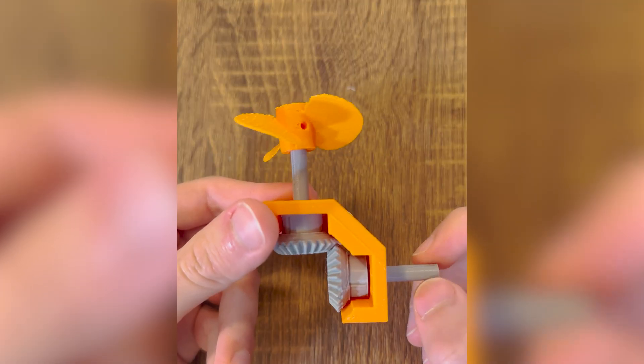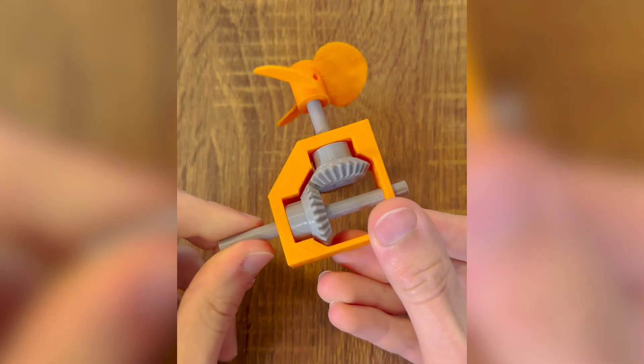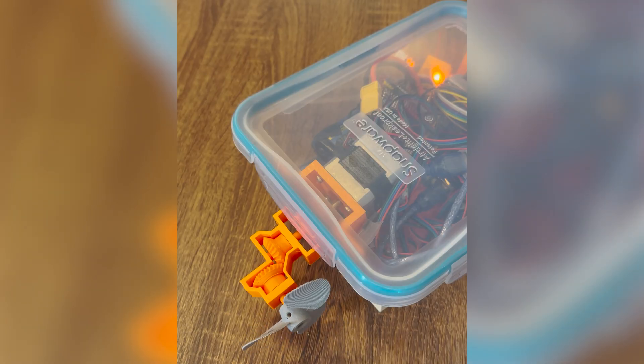You can see how this first version technically works, but is very sloppy. So I tried supporting one gear on one end and then two gears on two ends to minimize the wiggle room. Now I have a way for the propellers to point the right way.